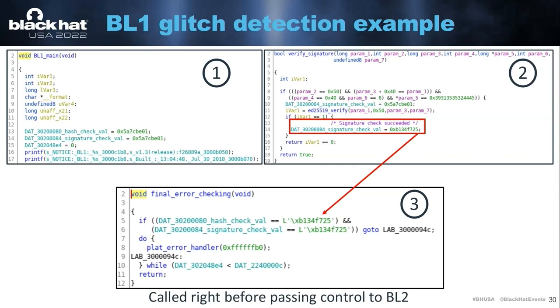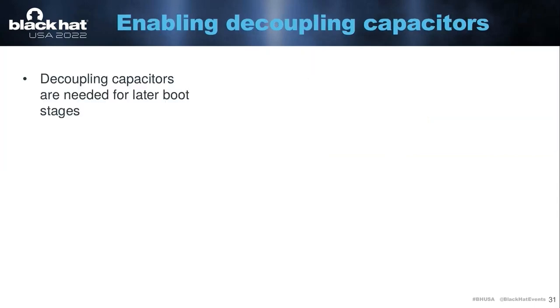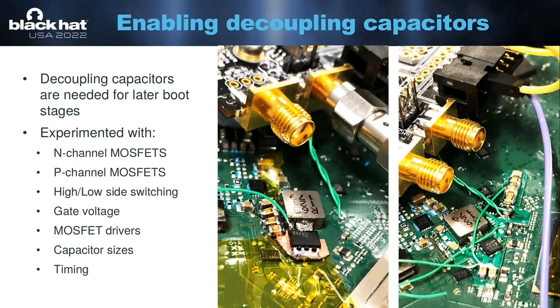An issue we now face is that we didn't find a software vulnerability in the ROM bootloader, meaning we would have to glitch the ROM bootloader every single time we reboot the dish. The annoying part is we have to remove the decoupling capacitors to get the glitch to work on the ROM bootloader. But if you remove too many decoupling capacitors, you can no longer boot Linux because the system is way too unstable. So I basically had to figure out a way to switch decoupling capacitors on and off at will. This took a lot of manual experiments with different MOSFETs, different high-side or low-side switching, different gate voltages, MOSFET drivers, capacitor sizes, and timing. The first picture on the left is a hand-soldered attempt that didn't work. The second picture is the first attempt that did actually work, meaning we could glitch the ROM bootloader and end up in a root shell on Linux.